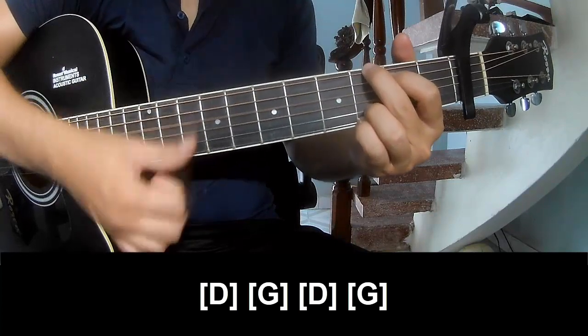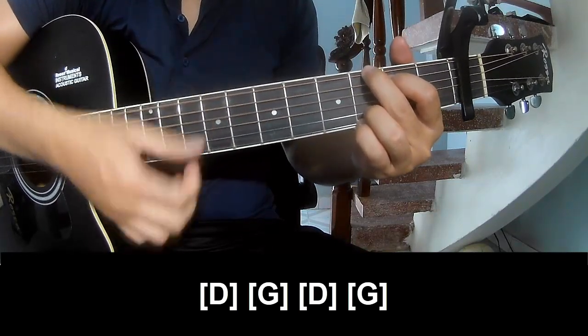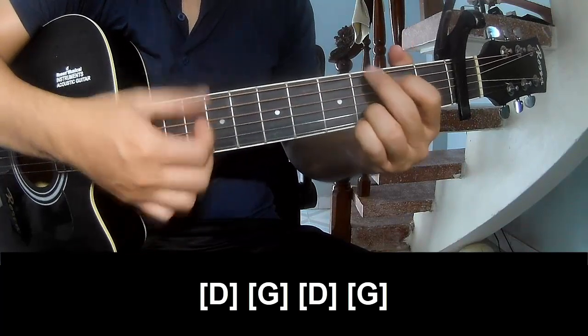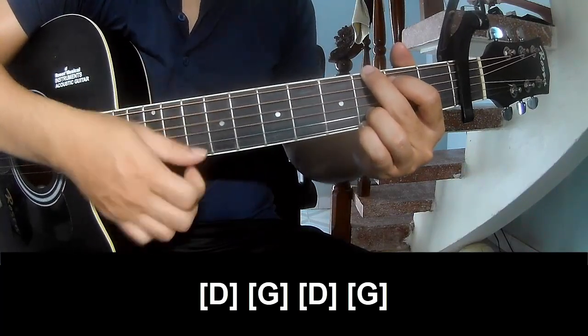G, 2, 3, 4. D, 2, 3, 4. And G, 2, 3, and 4.